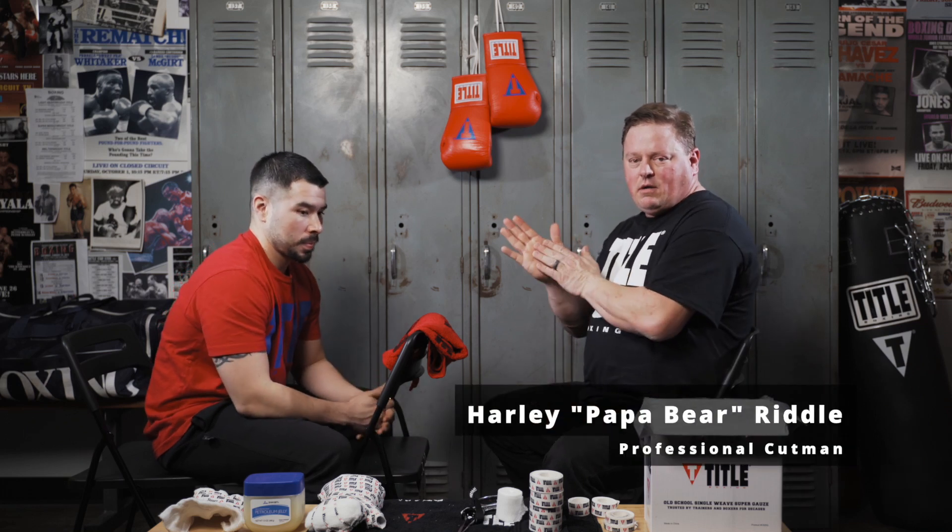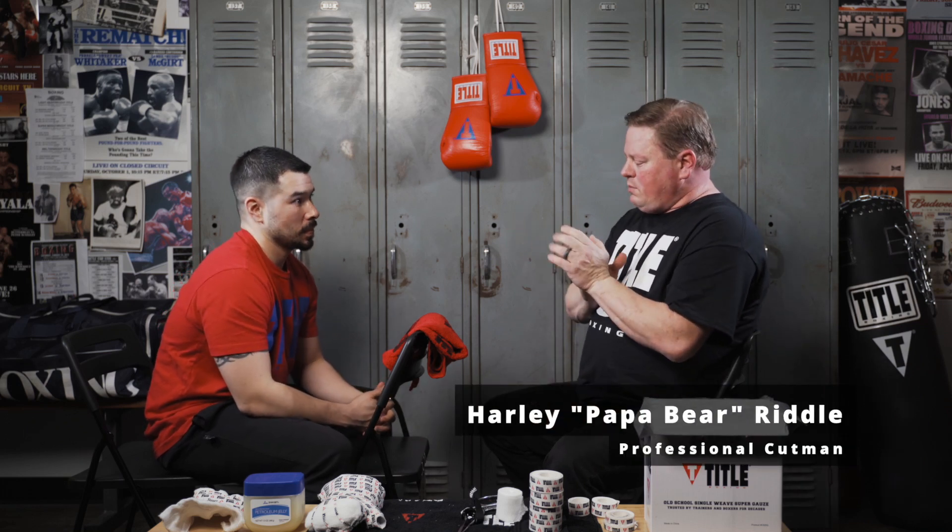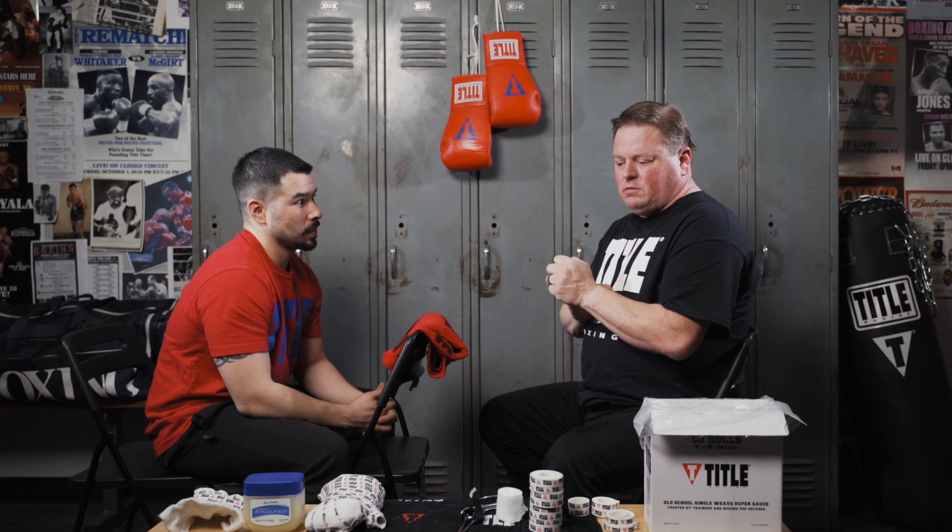Hi, this is Harley Riddle, Papa Bear, Cut Man, here with Rudy. We're going to go over something new. This is the bare knuckle boxing wrap. Now, I know what you're thinking — bare knuckle boxers don't wrap their hands. Actually, they do, and I'm going to show you how they do it.